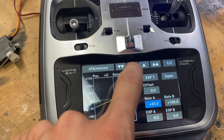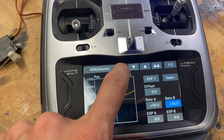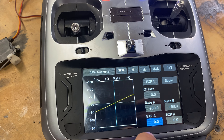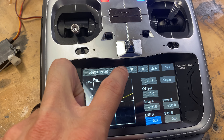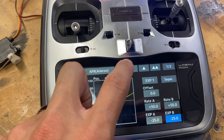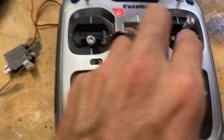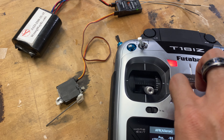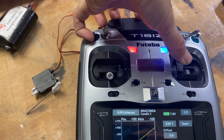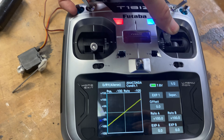Let's say the bottom rate is 50%, so we'll set rate A and rate B both to 50. Then for expo — for Fatava, the expo needs to be negative — I'm going to set it to negative 25 for both sides. So this is the bottom rate: right now you'll see that the servo doesn't move as much.